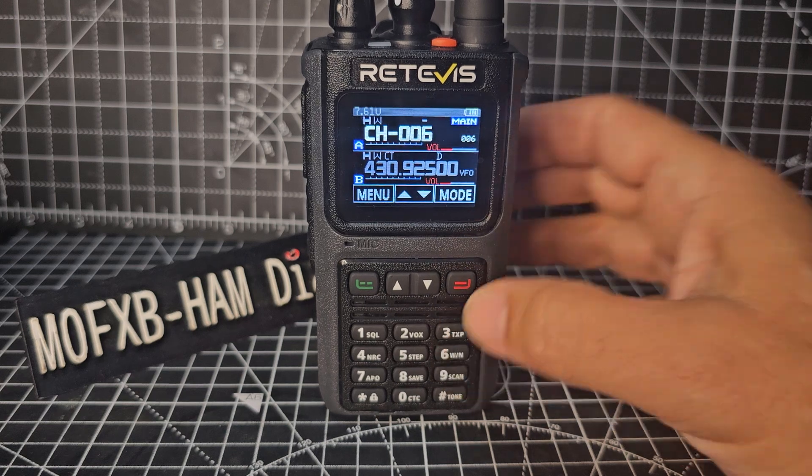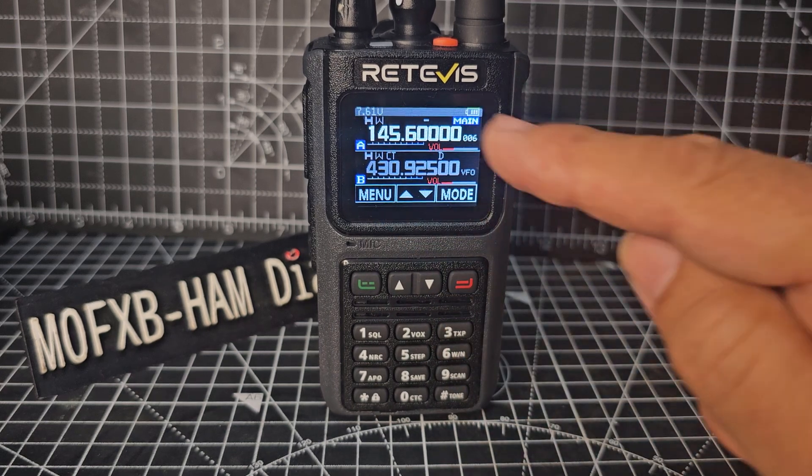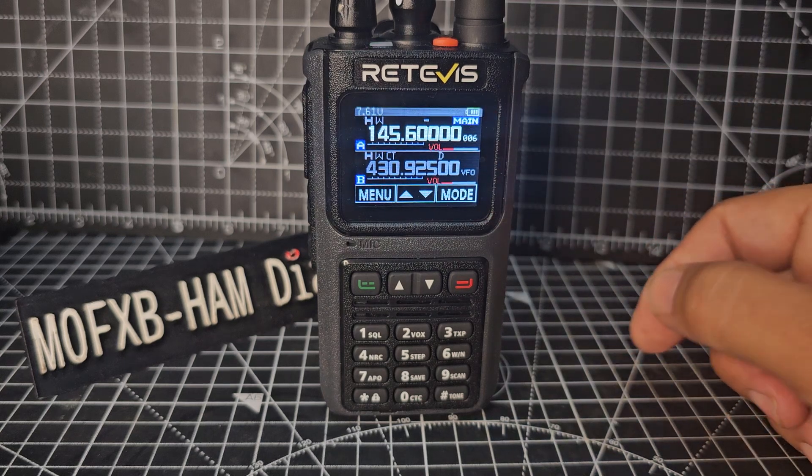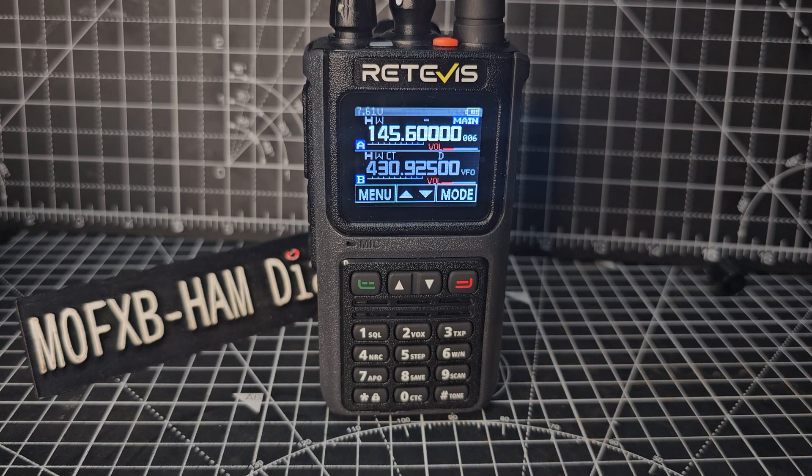If you go again, you've got channel mode and memory mode, which is the same thing, but it shows the frequency. Now we can show the display memory name, but we need to use the software for that, but we can add a repeater and save it to a memory channel, no problem.